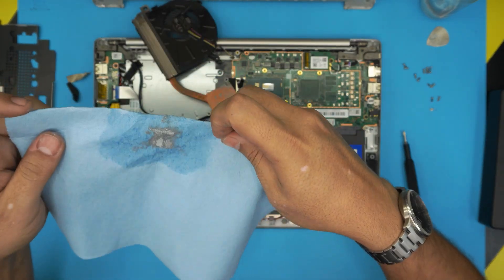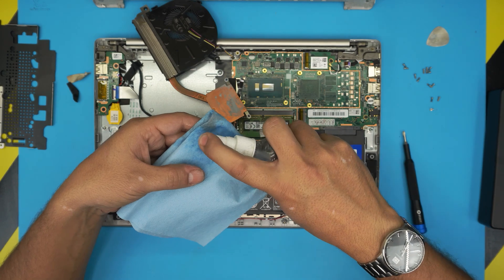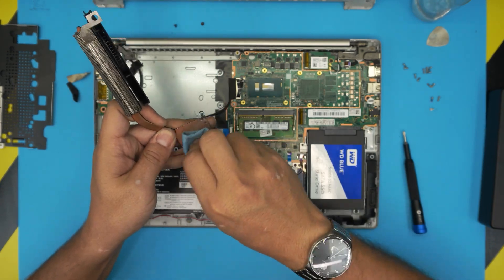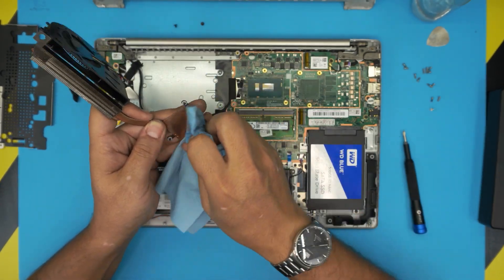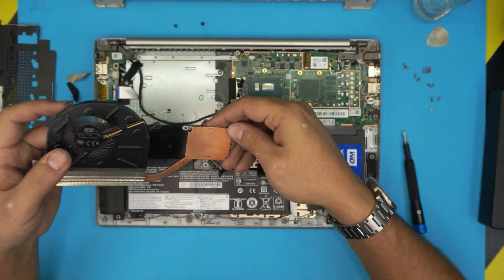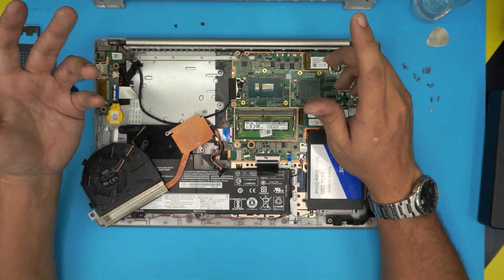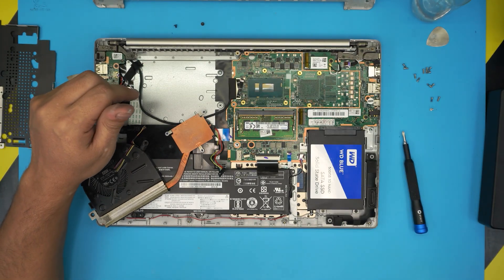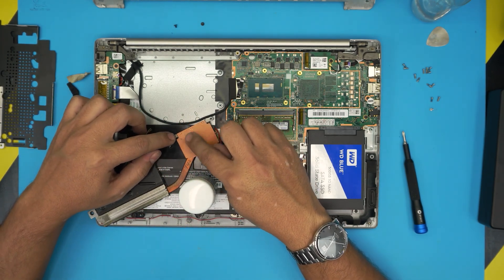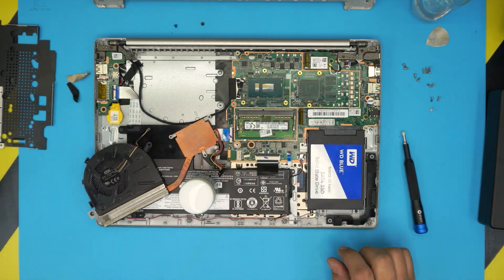Remove the extra thermal paste from the heat sink as well. The alcohol really helps blend and loosen it up. Now here's a tiny trick: grab any proper cleaner solution in paste or liquid format, or a silver cleaner. Use it on the copper surface to remove the thin oxidation layer and expose pure copper underneath.